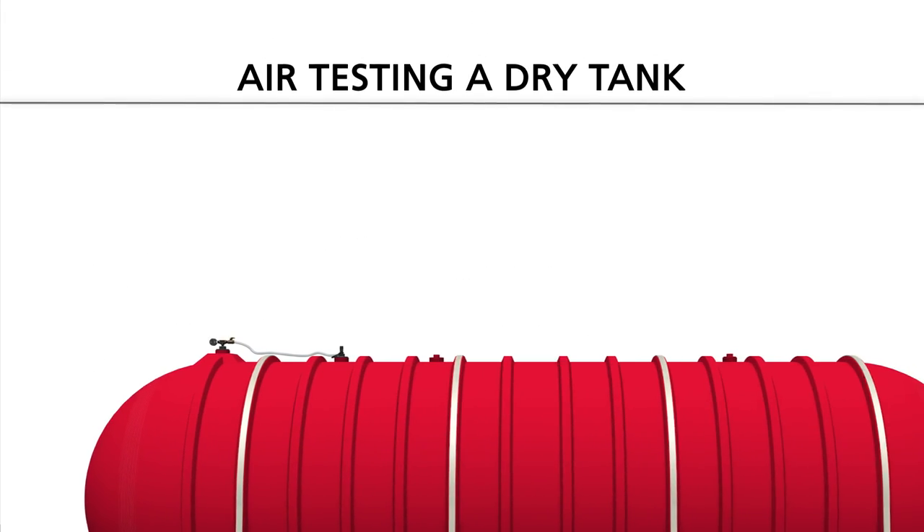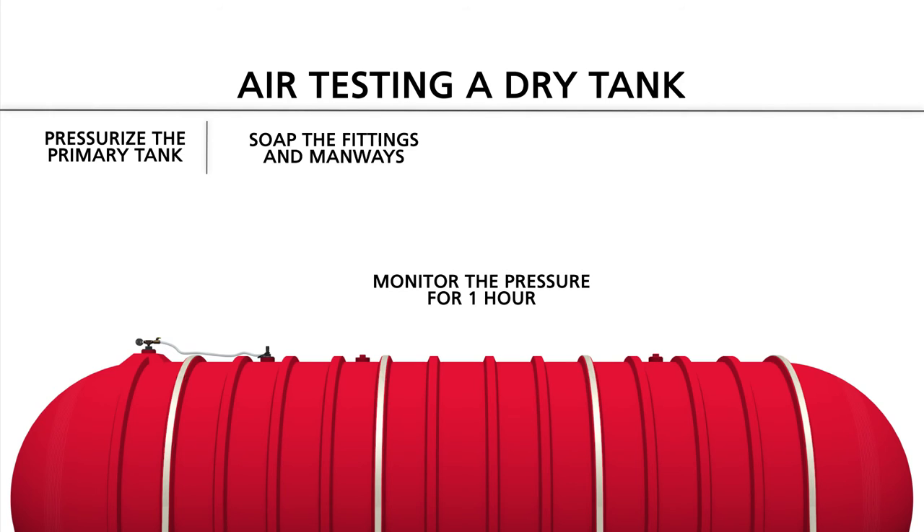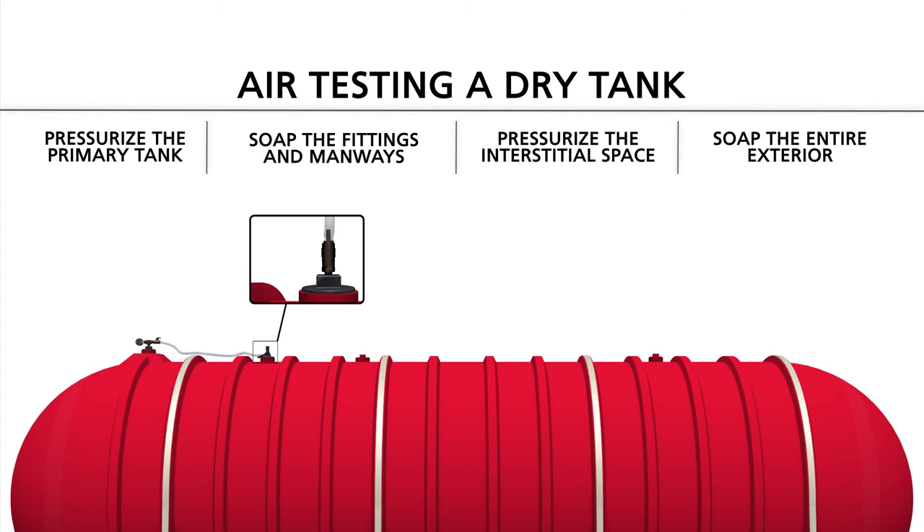When air testing a dry tank, you pressurize the primary tank first. Soap the fittings and manways and monitor the pressure for one hour. Then, after the primary tank has been tested, use the quick disconnect assembly to pressurize the interstitial space, and soap the entire exterior of the tank. You must also monitor the pressure on the interstice for one hour. After you have either met the interstitial vacuum requirements or passed the air test, you will conduct an air pressure test of the primary tank when backfill has been brought to the top of the tank. At that time, you pressurize the primary tank, soap the fittings and manways, and monitor the pressure for one hour.